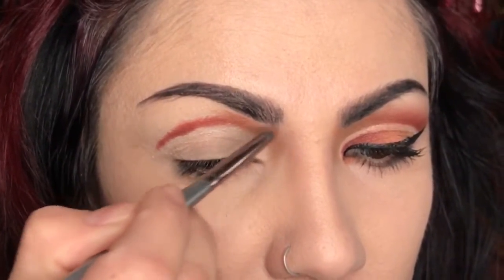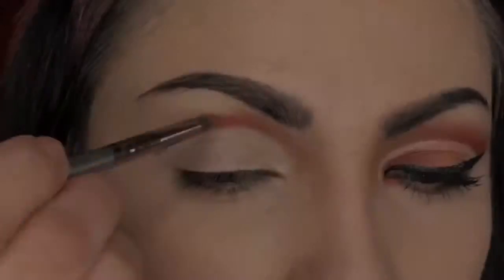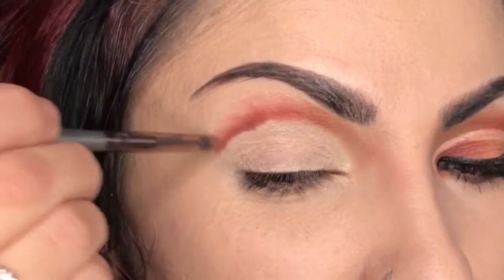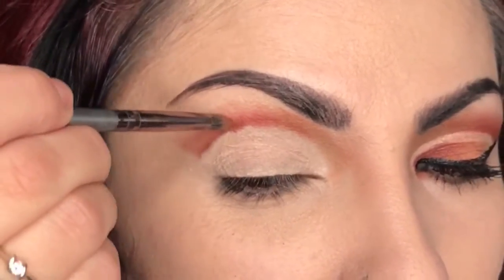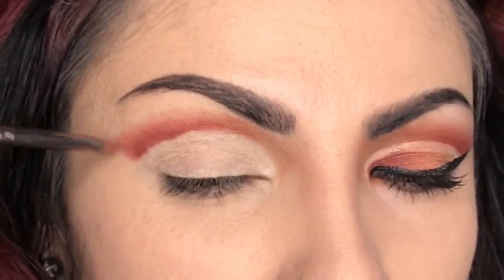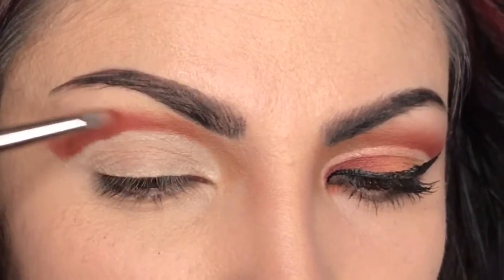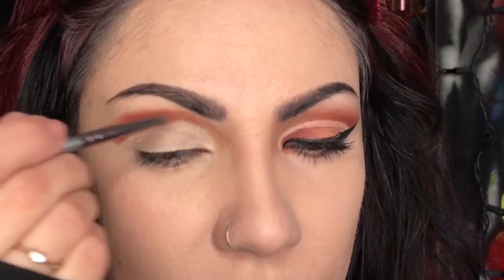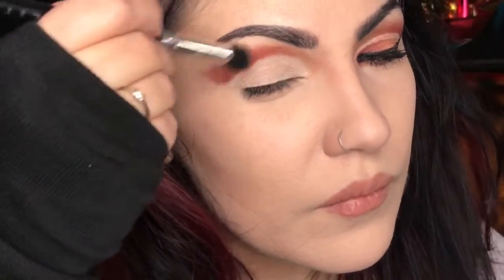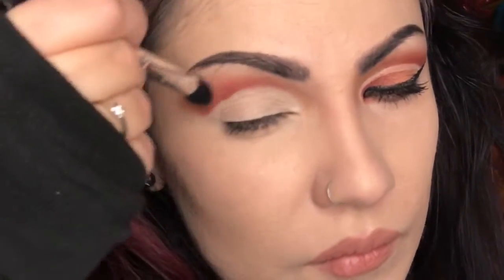We're working it all the way down. To find your crease, look down, point the mirror up so you can see where to draw your crease line — it's above your actual line. When you open your eyes there's a crease on your eyelid. Back to Red Ochre, intensifying and bringing it out, then back to Realgar, Burnt Orange, and now with the blending brush, blend those colors together.